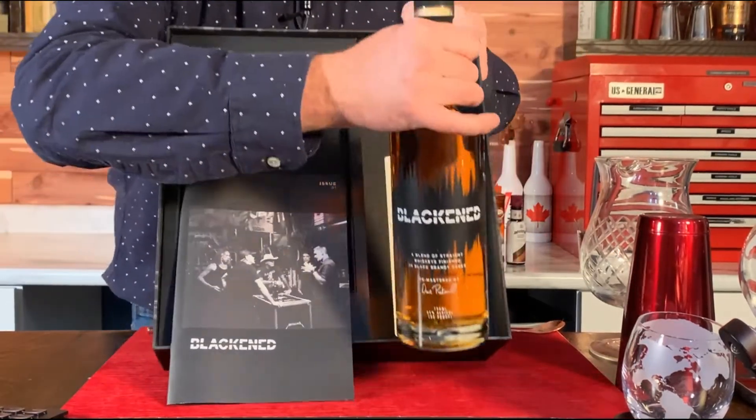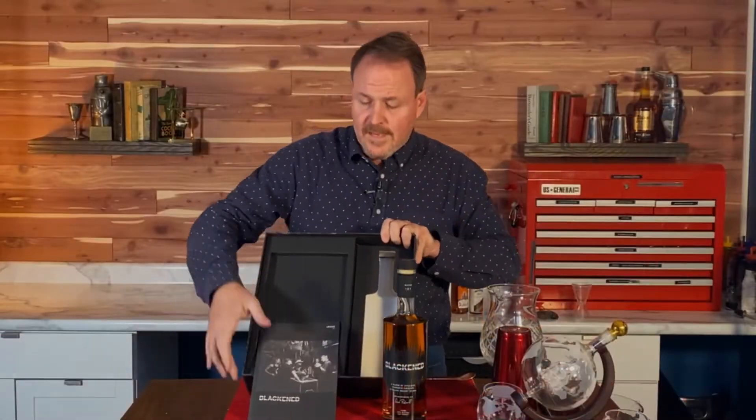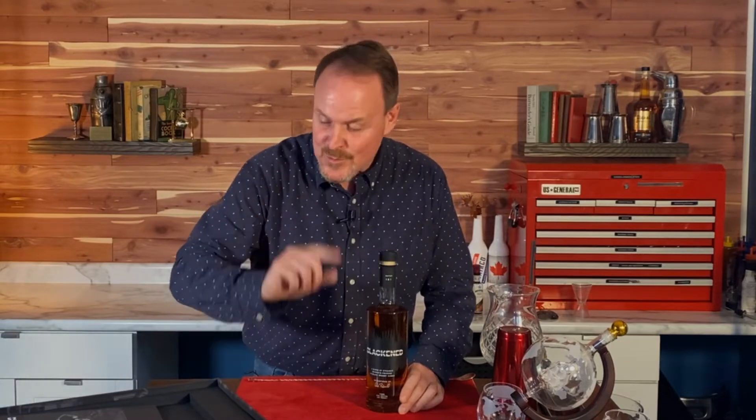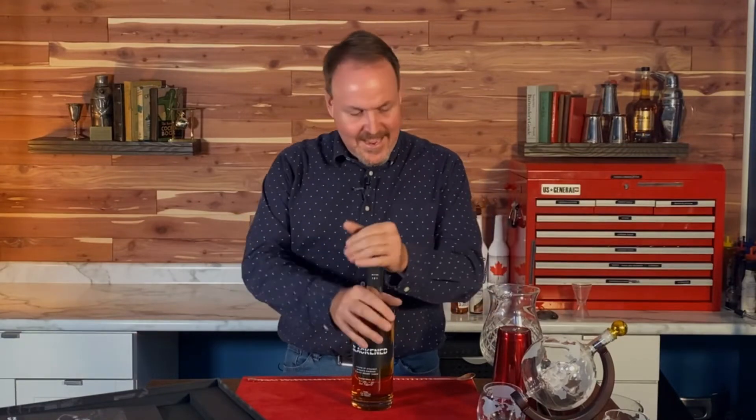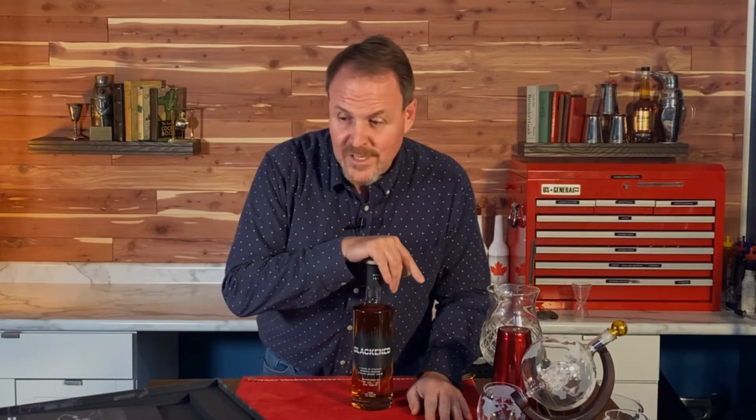So Blackened Whiskey — they take the whiskey, barrel it, and as it's being aged they play Metallica music around it. They say that the vibrations from the music make the whiskey go deeper into the barrel and bring out its flavors. Anyone paying close attention will notice this box is Batch 100, but this bottle is Batch 121, which I just purchased because I couldn't help myself after sitting on it for a whole year. I have now tasted and consumed some Blackened Whiskey.